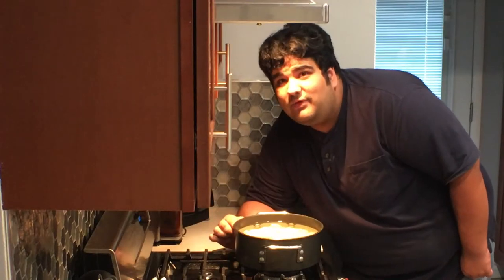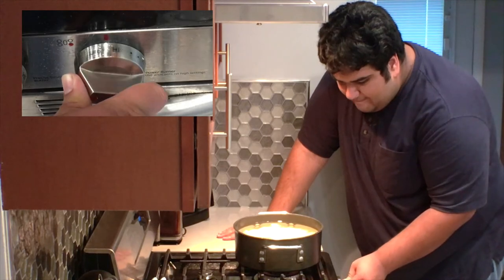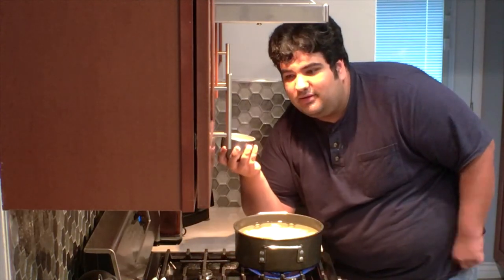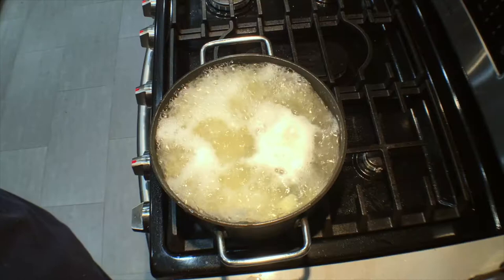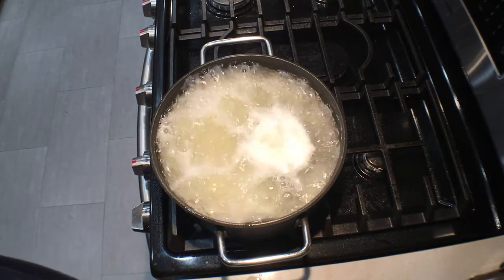Now we've got our pot full of potatoes on the stove. Let's turn the heat to high and throw in a couple of big pinches of salt. Now, that's what I call a rolling boil. Boil the potatoes for 15 to 20 minutes.